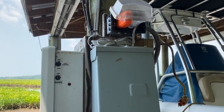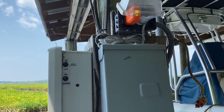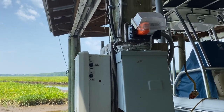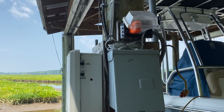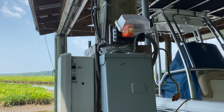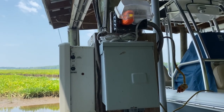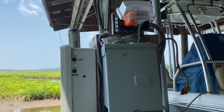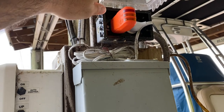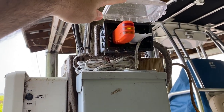Hello everybody. Today I want to talk about the use of what's known as a Fox and Hound device for tracing circuits. I'm down here on my pier and I want to add another circuit further upstream. It's going to be a 120V circuit, and to balance things out I want to make sure that new circuit I add further upstream on shore is going to be on a different leg of the 240 service than this outlet down here. I just don't want all my 120 circuits hanging off the same leg.